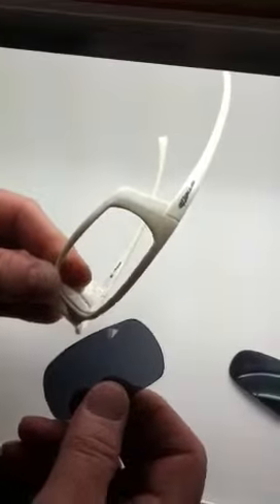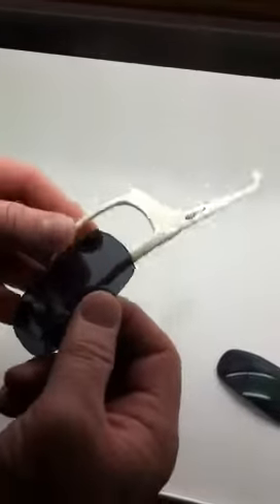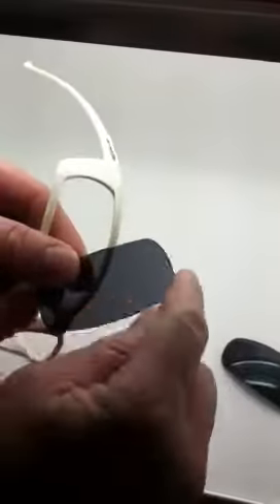This is a lens installation for the Arnett 4007. For this particular model, you want to start with the outer portion of the lens.